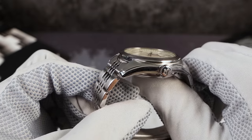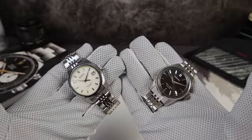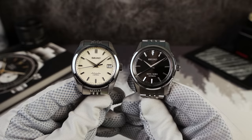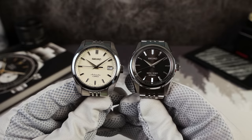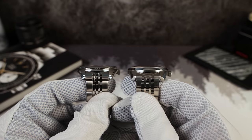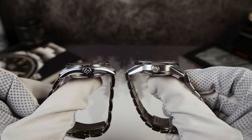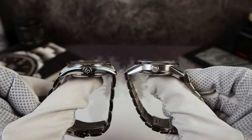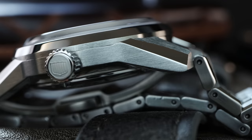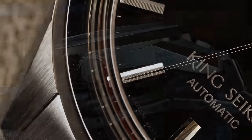Because of these prominent lugs on the side, the Sarb may wear a little bit thicker than its size indicates. When we put it next to the all-new King Seiko rebirth, the King Seiko is actually thicker but wears thinner on the wrist, and it is a 37mm. This King Seiko reminds me so much of the Sarb — I definitely get some Sarb vibes off it — but the new King Seiko is $1,700. Although I'm going to give the nod to the King Seiko for case quality, the Sarb is no slouch.